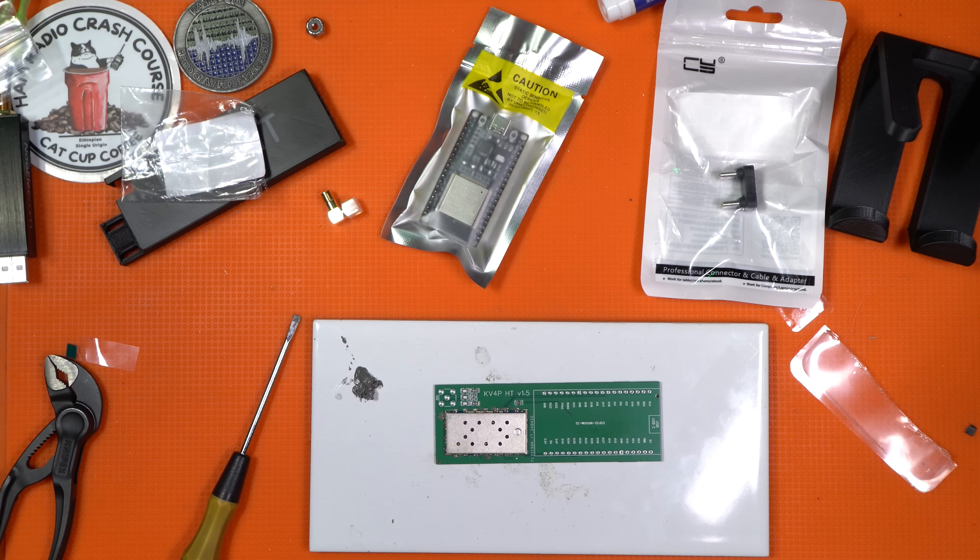Now this is a surface mount board, but by no means do you have to do this surface mount — but I like to break that out whenever I can.